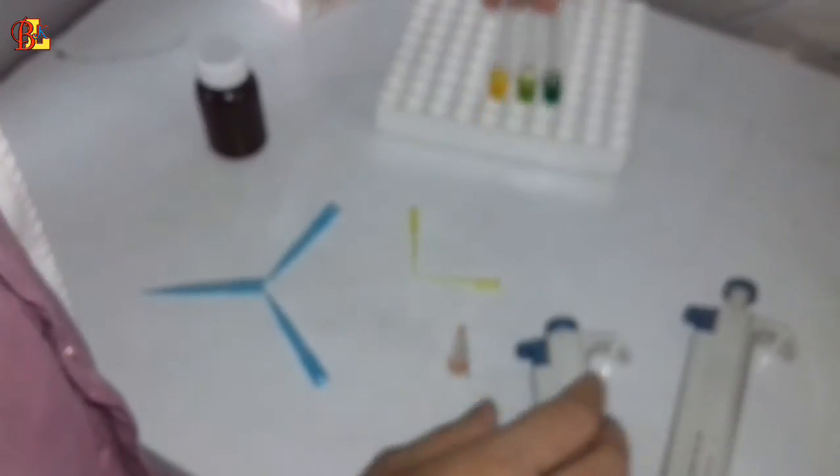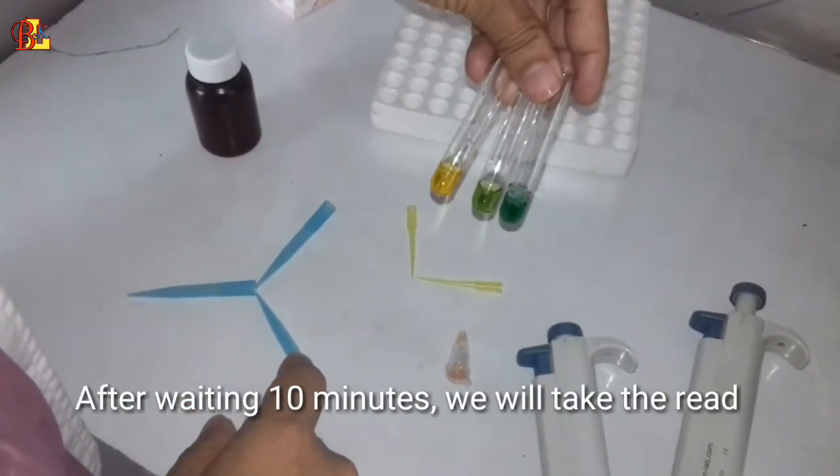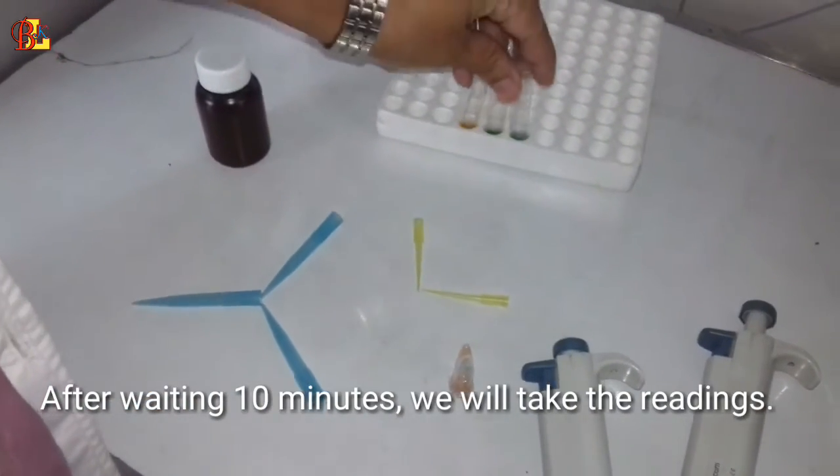Now we wait for 5 minutes at 37 degrees centigrade temperature, or wait for 10 minutes at 15 to 25 degrees centigrade temperature.